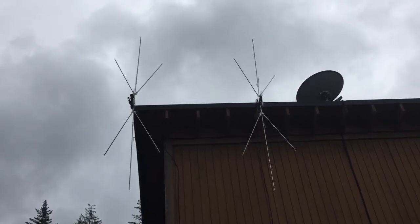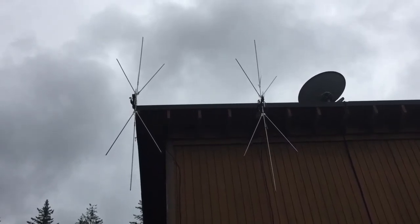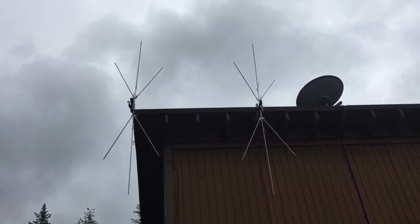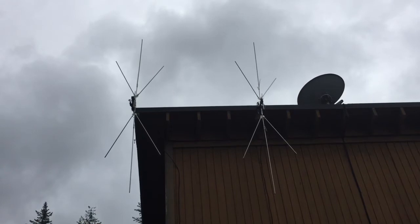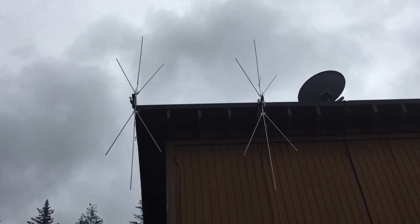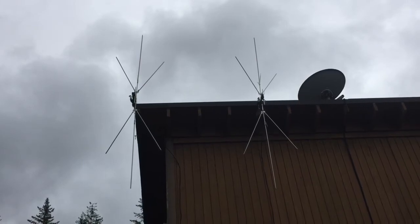Starting out, here are two scanner antennas, vertically polarized. They run from about a gigahertz down to about 30 megahertz, mounted underneath the eave troughs of the garage corner.